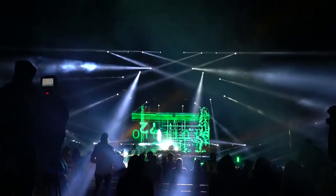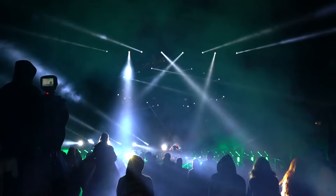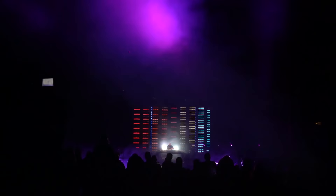Thank you to everybody on the crew, both seen and unseen, who helped make these shows go on. First and foremost, thank you to Josh, aka Zomboy, and congratulations to him for selling out a headlining Red Rocks show. That's amazing — I can't even imagine how that feels.